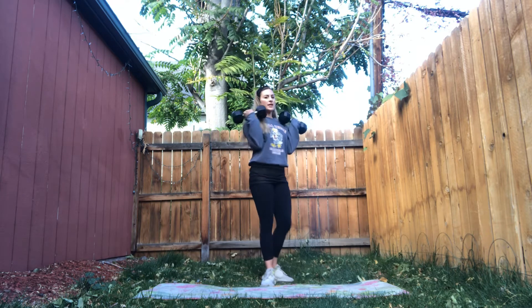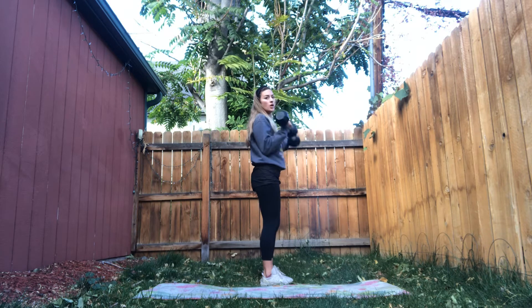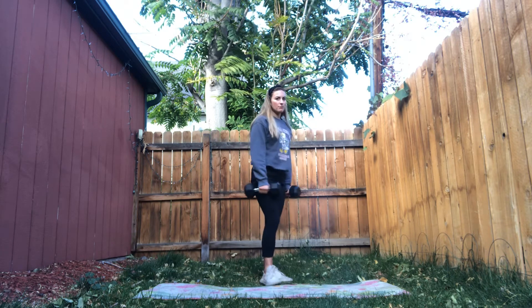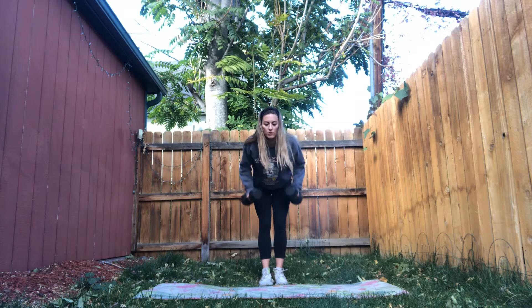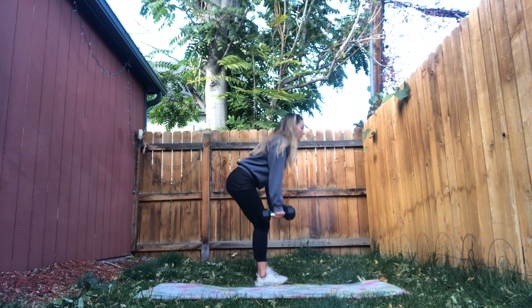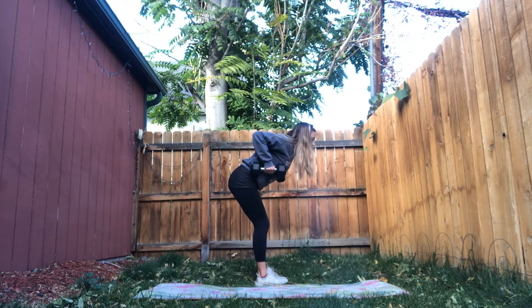Third superset, we're working on some upper body. We have a dumbbell curl — palms face forward, arms straight. Bring it up to my shoulders and back down. When I come down, I'm squeezing my triceps, just like a tricep kickback, all the way down and lifting by curling up. 20 total reps of that, and then we're going into a bent-over row. My hands are facing in towards my thighs, hip hinge position. Row up — lead with your elbows, let your elbows come up, squeeze your shoulder blades back together. Keep the weight close to your body, back nice and flat, core really tight.